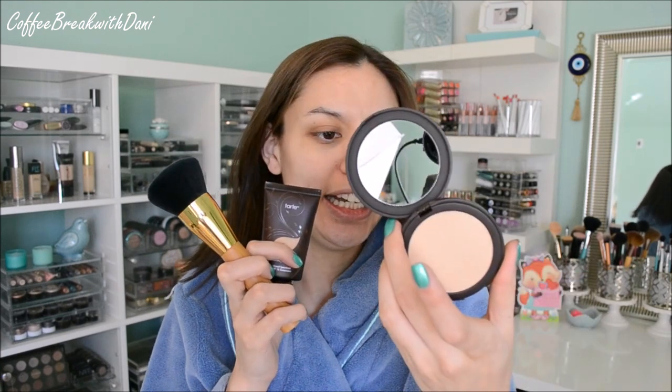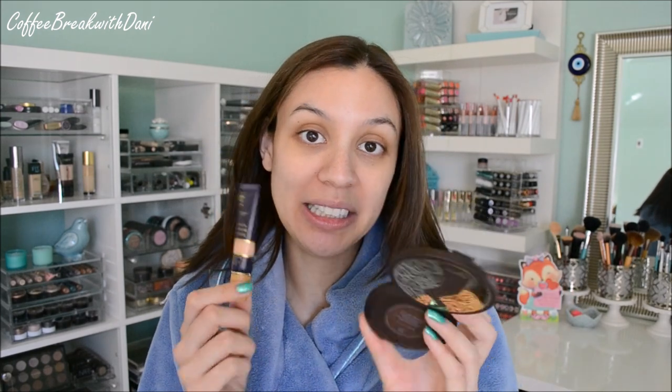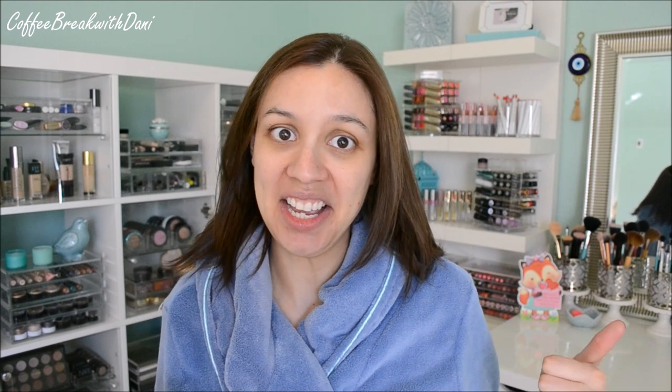Months and months ago, I filmed a Tarte haul. If it was like a year ago, that's just pathetic. But it was months ago. And I hauled two products in that video and I still haven't used them. Since I promised you guys a review on the Amazonian Clay Full Coverage Foundation, the brush, and the tinted setting powder or pressed powder, I figured I would also use these two products: the Smooth Operator pressed version in white, and the Maracuja Creaseless Concealer. I thought, why don't we do a first impression Tarte party and throw all this stuff on my face.